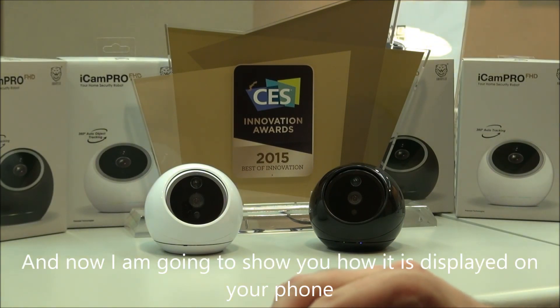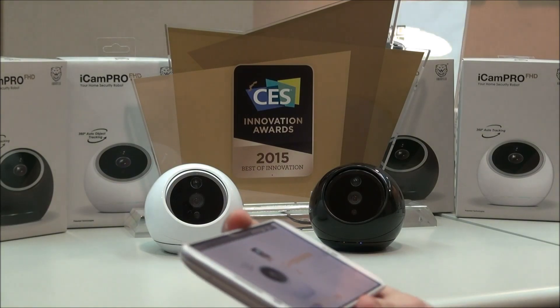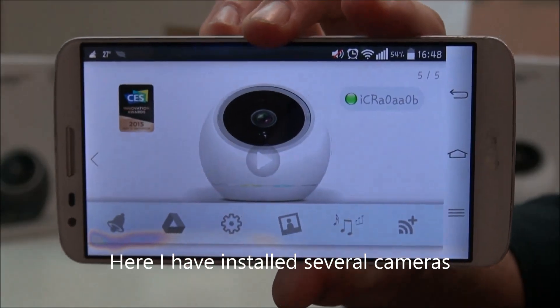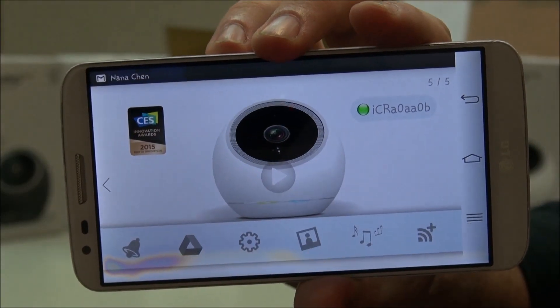And I'm going to show you how it's displayed on your phone. Here I've installed several. So here is the UICAM Pro.